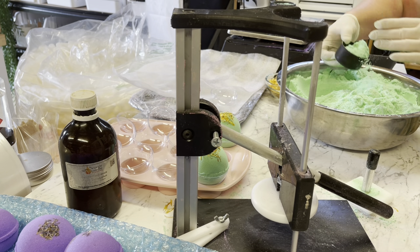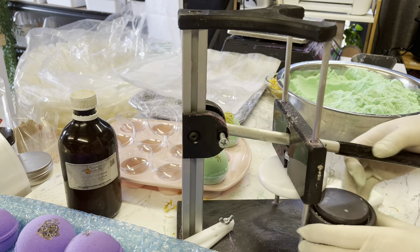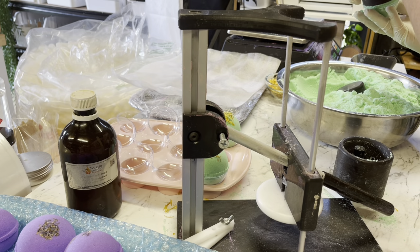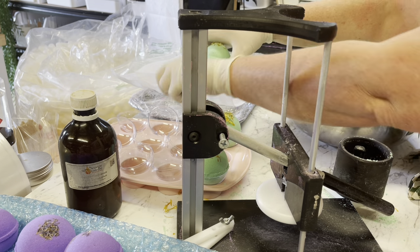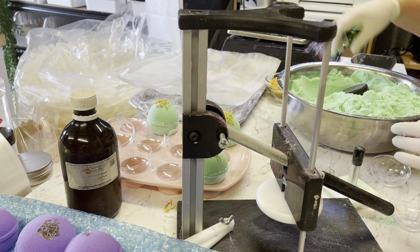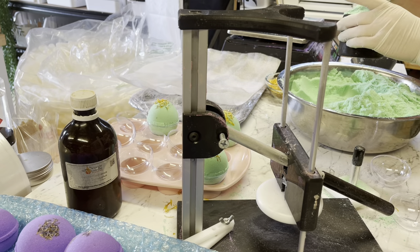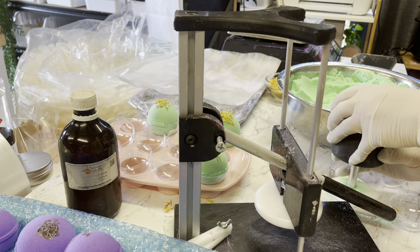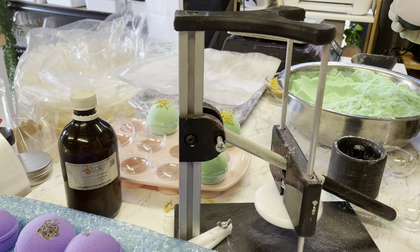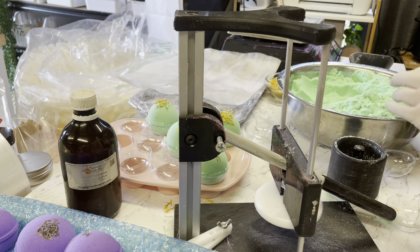These bath bombs are made by hand — I never promise a perfectly round bath bomb because at the top they'll be perfectly round, but sometimes they might have a little flat bottom or sit slightly sideways. They're handmade, and I've never had a wholesaler complain about that. I think it's actually more unique — it shows everything is made by hand, not by machine. That can be a real point of difference when you're selling wholesale.